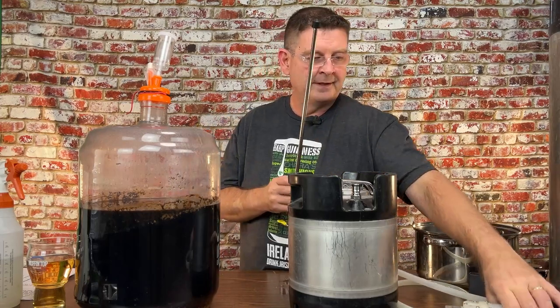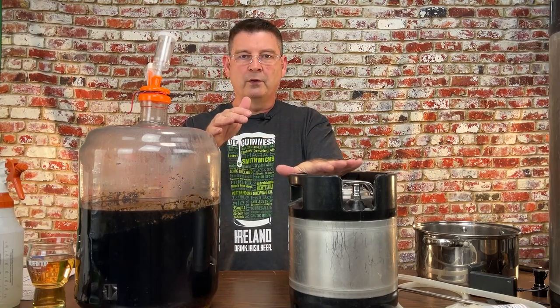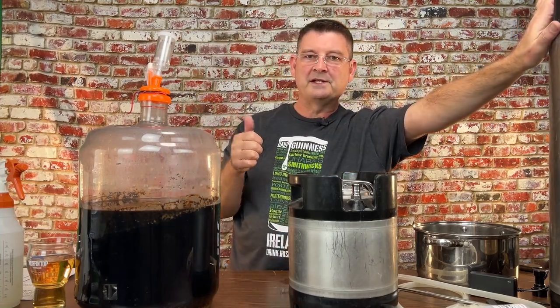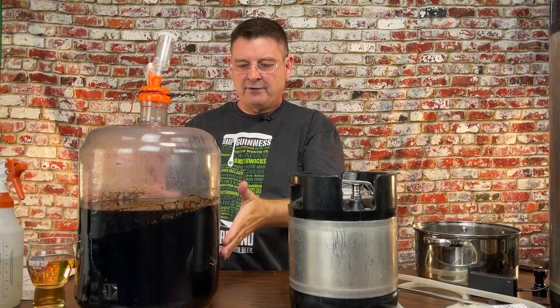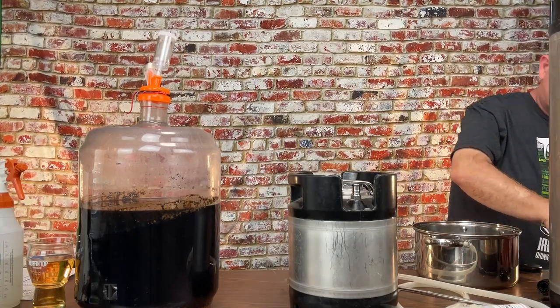You've probably seen this powered transfer method before. I'm going to use a wand and a transfer pump, and we're going to transfer hot water — I've already Star Sanned everything — to get the entire tube full of water, then stick it in the beer. It'll transfer beer, and just as the beer goes to hit here I'm going to move it to our final resting place: a five-gallon corny keg, pre-purged. We're only transferring three gallons; three goes into five just fine.